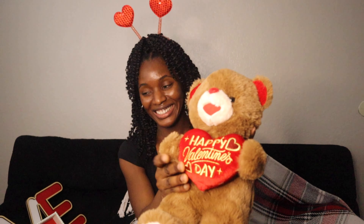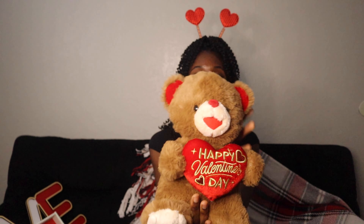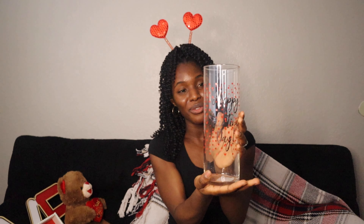I had to get a teddy bear — isn't he so cute? It says 'Happy Valentine's Day 2023.' So cute!